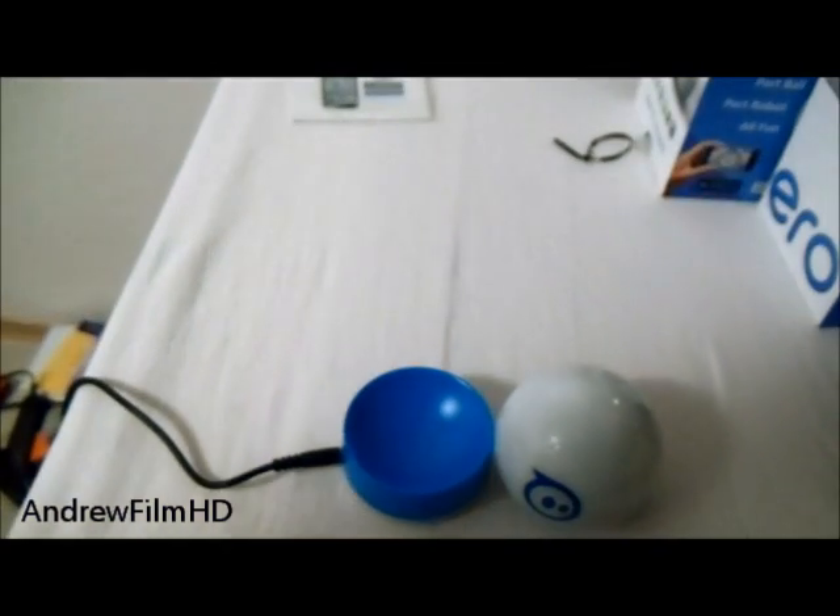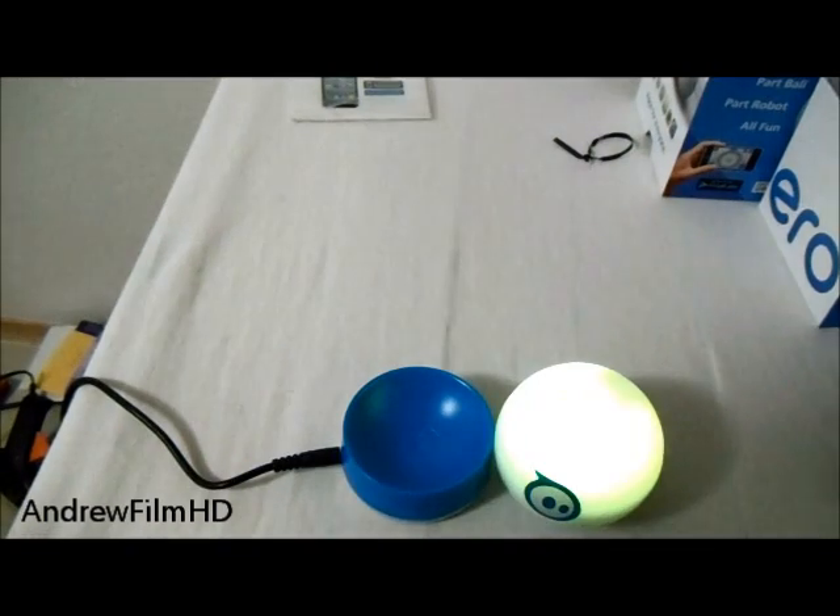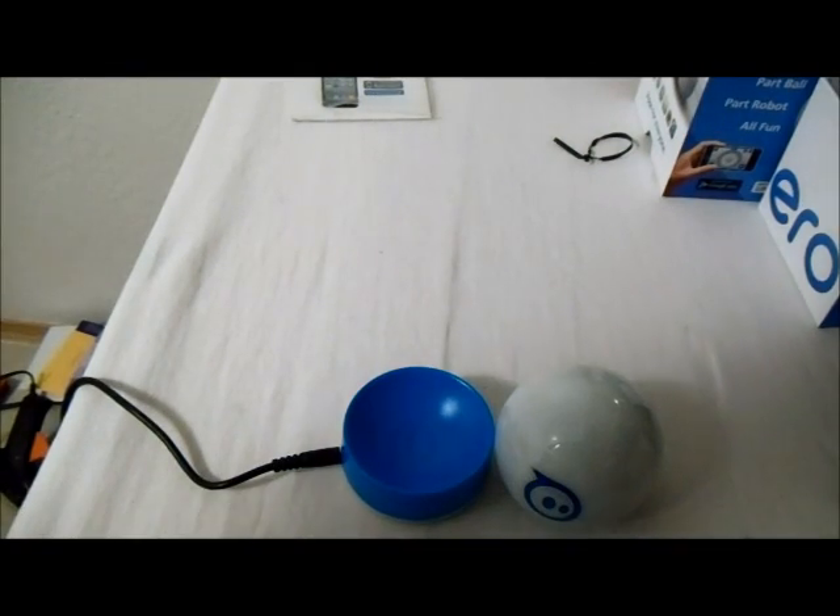Alright guys, this is the unboxing of the Sparrow — the part of ball and part of robot game. You can get it at GoSparrow.com, and I'll put the link below.